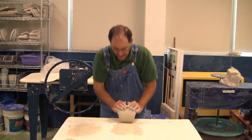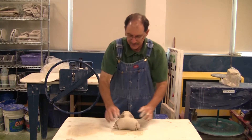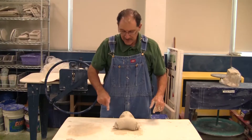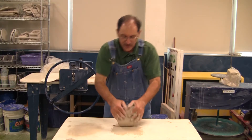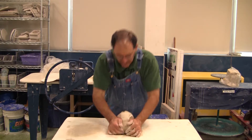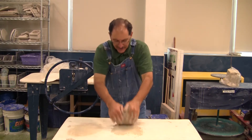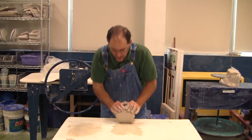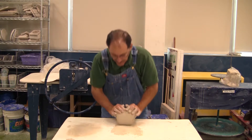Wedging clay — that's what I'm doing. When you wedge the clay and push it down, if you poke a hole there and a hole there and one there, it kind of looks like a face. Anyhow, that's what it should look like when you're wedging. While you're wedging, every once in a while you want to see if you've done what you needed to do, which is to get all of the air pockets out.